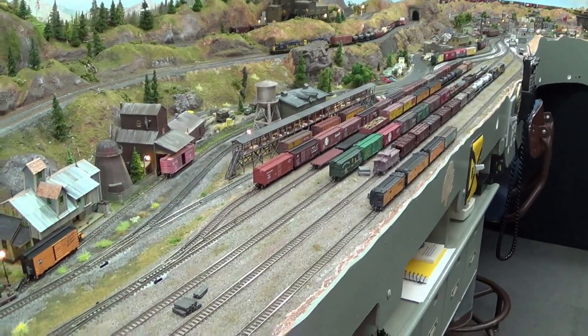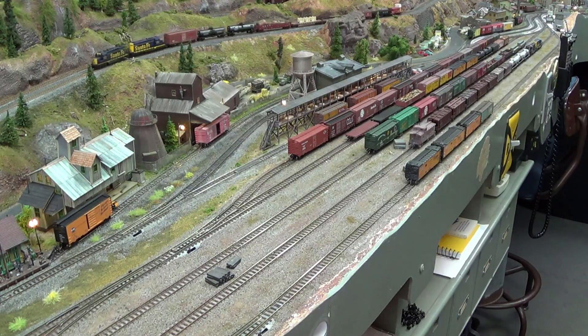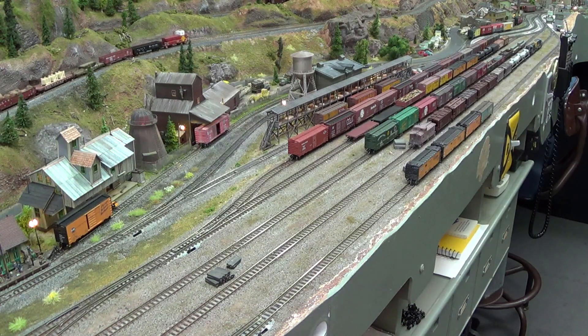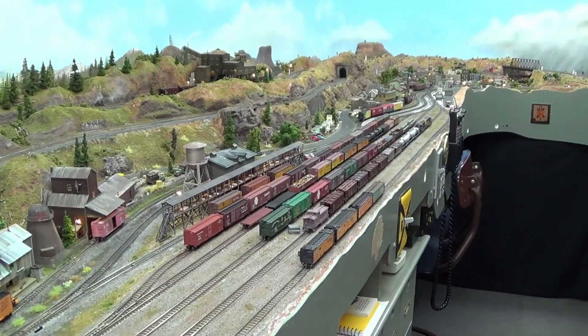I still need to do something to this yard — it just looks awfully barren to me. I'm trying to think of what else I can put in there to enhance it. I'm going to put a couple of yard lights in there, maybe three — one in the middle and one at each end. That's down the road, but as you can see it's starting to look like a yard again.